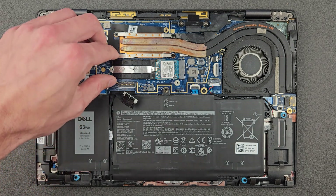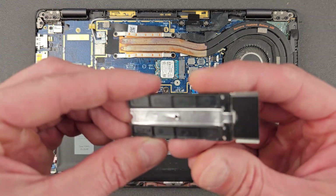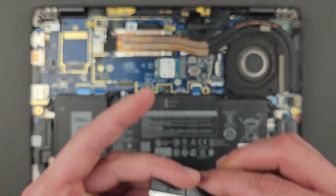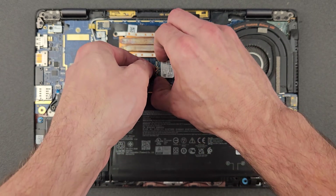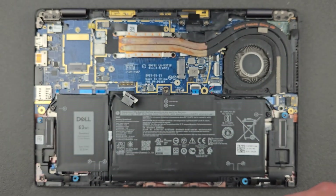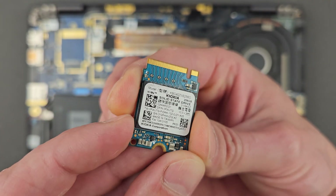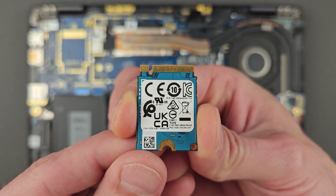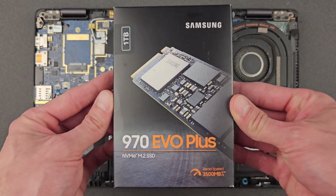As you can see, there's a smaller form factor solid state drive in it. As I said, there's 256GB in there at the moment. They're good drives actually — can't complain — the only problem is there's not enough space.